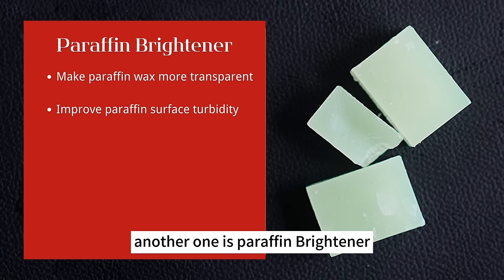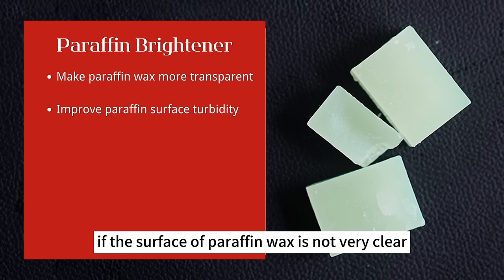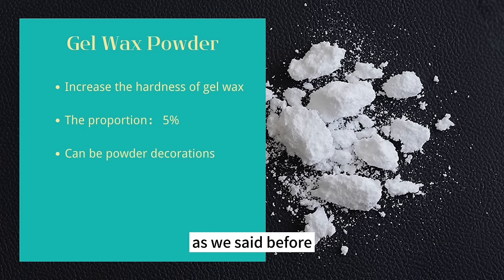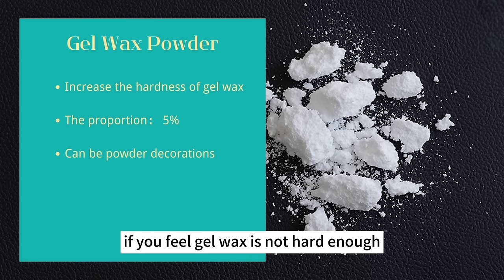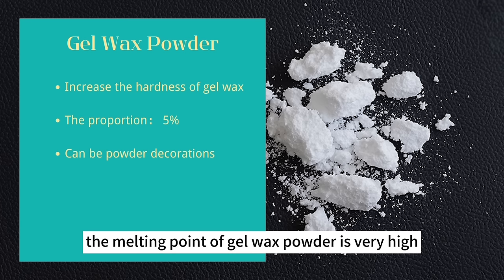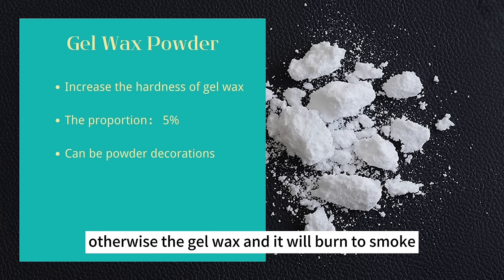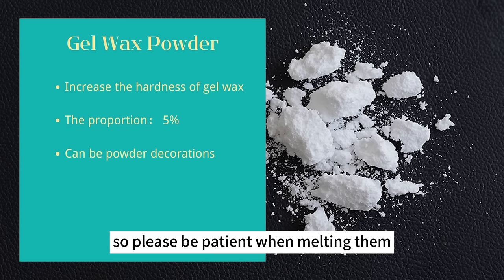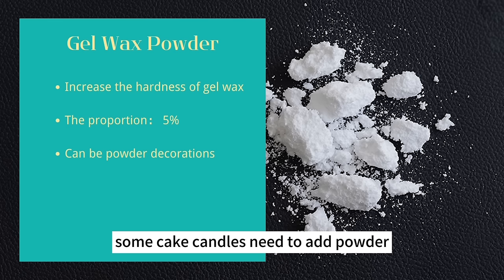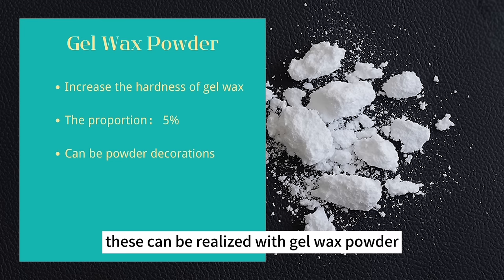Another additive is paraffin brightener, which makes paraffin wax more transparent, though it cannot make it completely clear. There's also gel wax powder, which increases the hardness of gel wax — add it at 5% and melt together. The melting point is very high so the process takes longer; the temperature cannot be too high or the gel wax will burn and smoke. Gel wax powder can also be used as powder decoration for candles — for example, to simulate powdered sugar on cake candles or snowflake decorations on Christmas-themed candles.